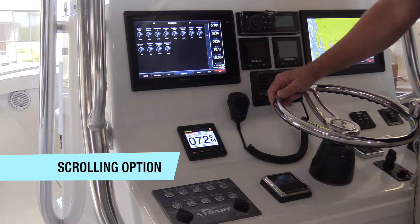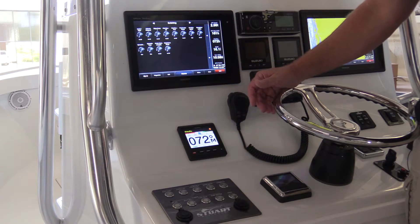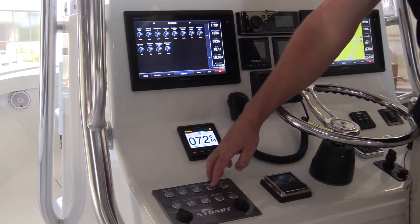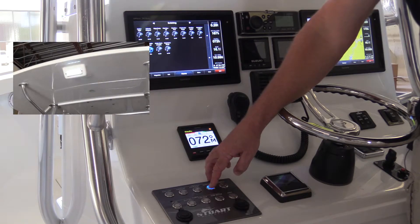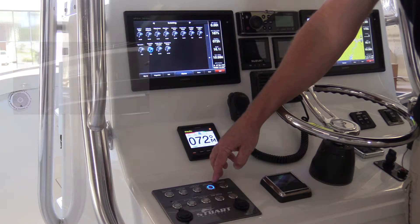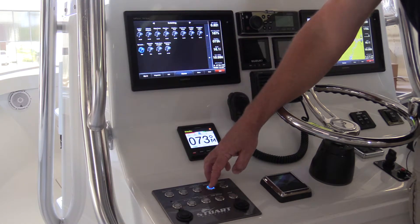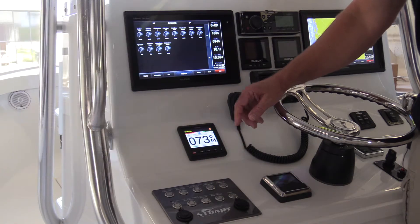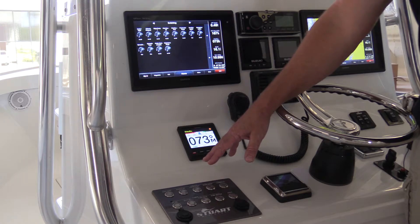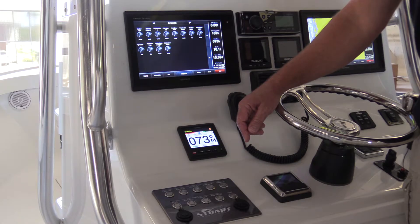In addition to sequential switching, we have a scrolling option where — in this case with the spreader lights — we have two separate circuits: a forward and an aft spreader light. With one button push, I can control those two separate circuits. If I turn it on the first time, I'm turning on the forward spreader light. Hit that same button again, I'm turning off the forward and leaving the aft spreader light on. One more push turns both lights on, and the last push turns them both off. So with one button, we're cleaning up the dash and allowing you to control each circuit individually.